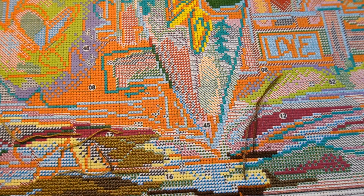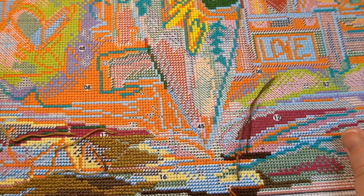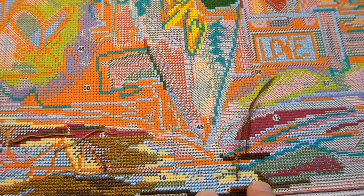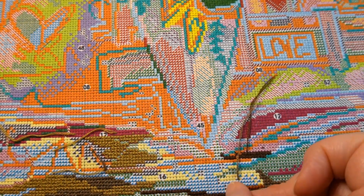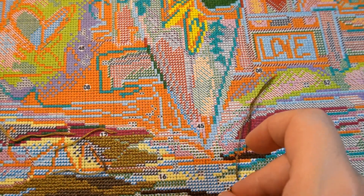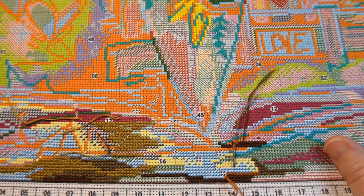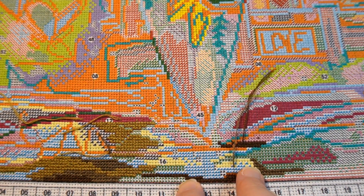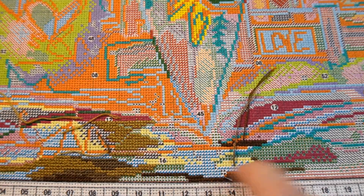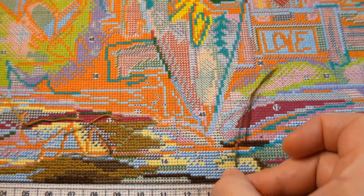I feel like this bigger canvas will give me the most practice. If I do a little one, which I am kind of in the middle of, I feel like that won't be enough. And because I'll complete it faster, I might wind up feeling more confident than I should be, then go on to a canvas I really want to have nice and pretty — and mess it up because I won't be as good as I thought.